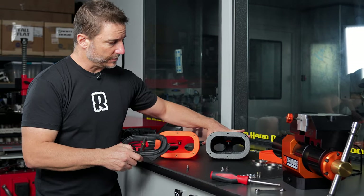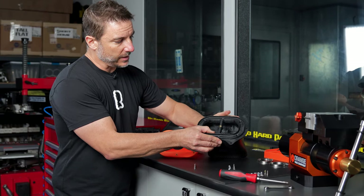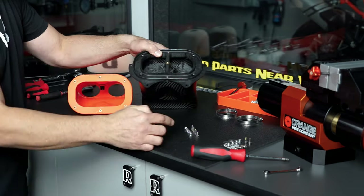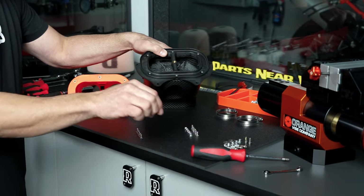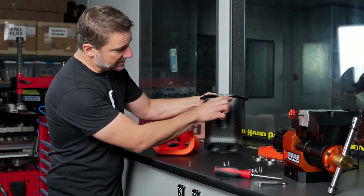On the Rally version, we use nuts on the back side because we can't put threaded inserts in the carbon fiber. So the filter plate is going to attach in the same fashion, except this time you're going to put the smaller nylocks that are not flanged on the back side, and then put the T25 flathead Torx into the front side, using an 8mm wrench and a T25 Torx. Tighten those down until the gasket is compressed.